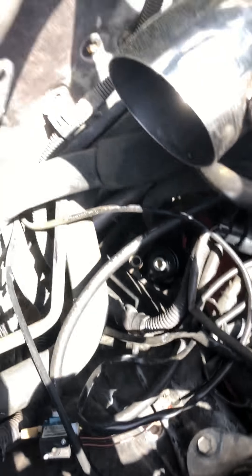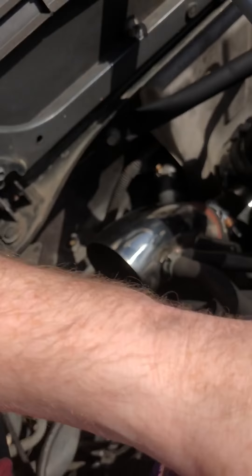Hey, what's up guys. Today I'm going to show you how to remove and replace an MR2 fuel filter. This is a 3SGTE third gen turbo. It's going to be a really quick video — I'm not going to show you too much, it's a quick run-through. The new one's already in there.